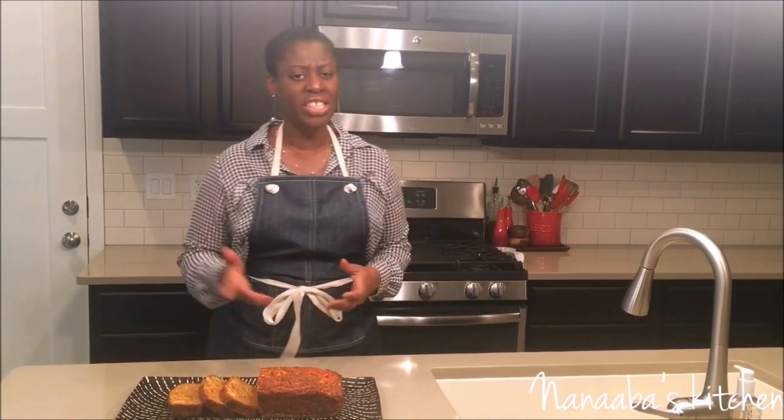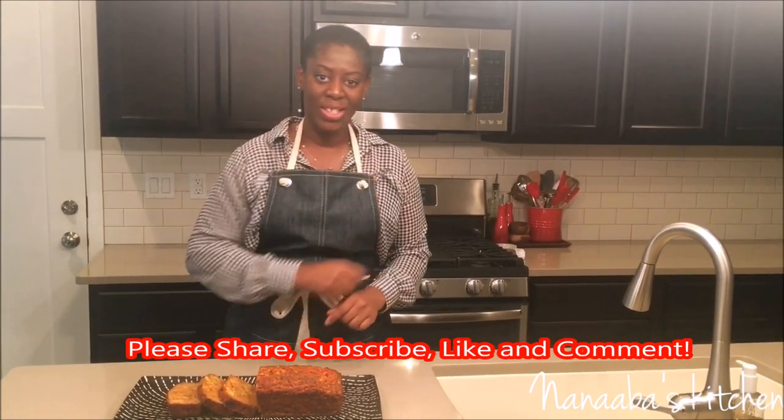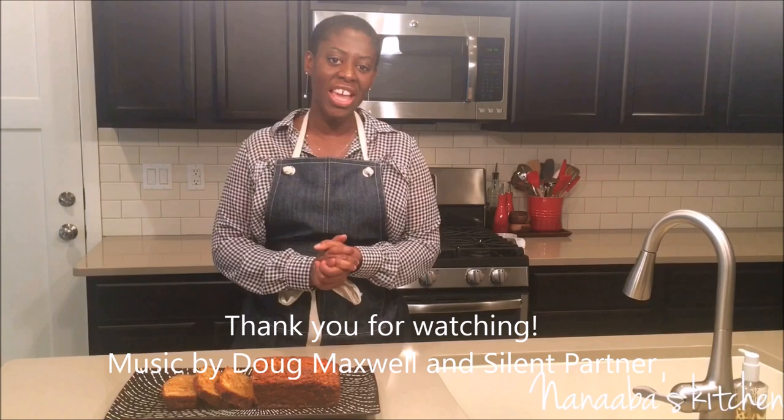I would love for you to try this recipe. Share it with your friends and family. And like I always say, if you haven't subscribed, do it now. The red button is there for you so I can see you again pretty soon when I bring some more goodies your way. Thank you so much for watching and I cannot wait to see you again.